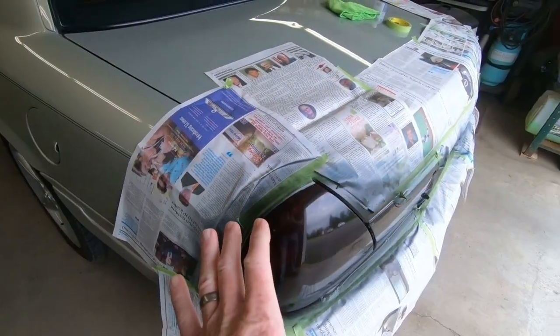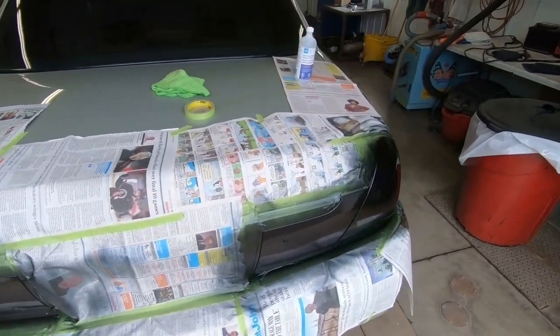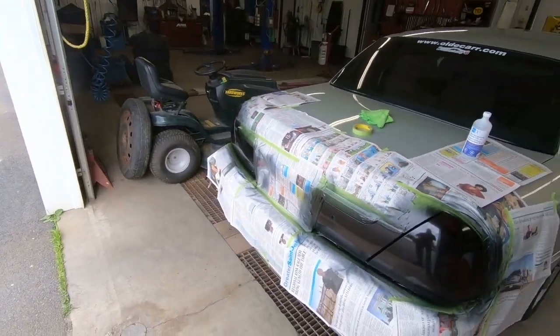I'm not sure if it was that I wasn't getting a heavy enough coat on it for it to level out, but I've got a solution for it. Let's take a look at the rear — everything looks really, really good. I'm impressed with how the back came out because it does have a natural gloss to it; it looks like it was supposed to have been done that way.